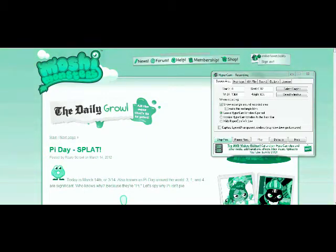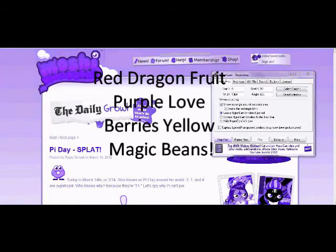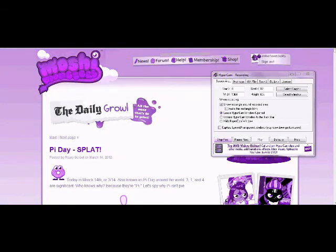Usually my videos get about up to a hundred and something when it's an Ultra Rare, so I'm going to try to do a lot of Ultra Rares, but probably not going to get a lot of these. Okay, to get Google, you need a red dragon fruit, purple love berries, and yellow magic beans.